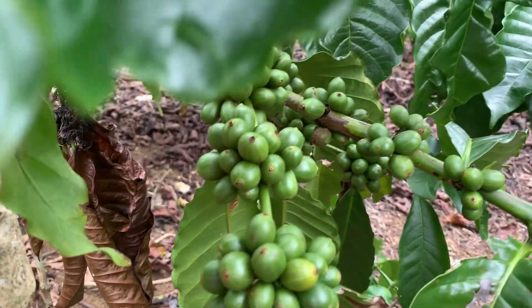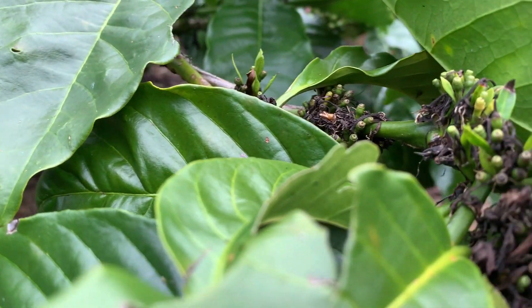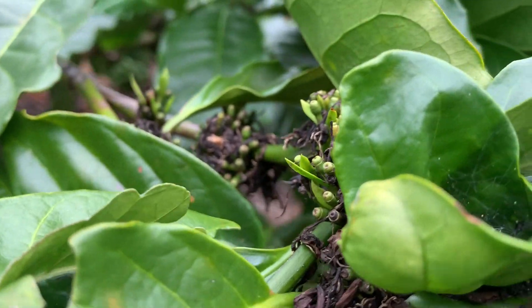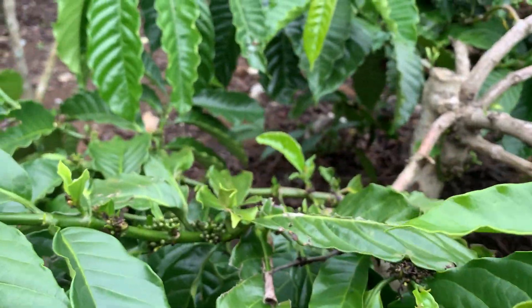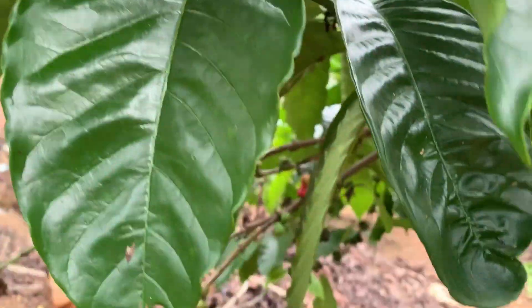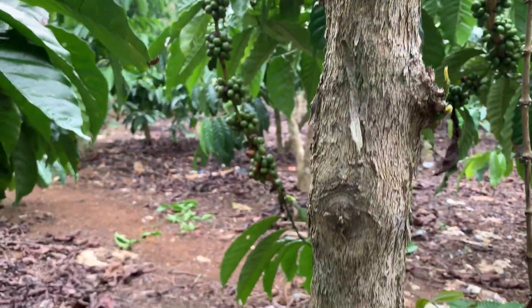Nah ini contoh daripada buahnya. Kalau bakal buahnya seperti ini teman-teman — ini adalah bakal buah untuk di tahun depan. Mudah-mudahan bakal buah-buah ini jadi buah pada tahun yang akan datang. Nah ini kalau kita perhatikan di batang daripada jenis klon Tugusari.